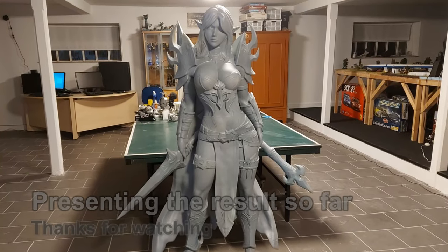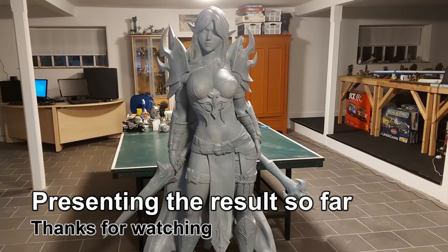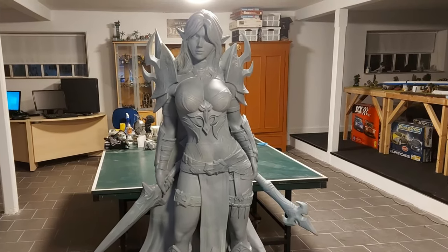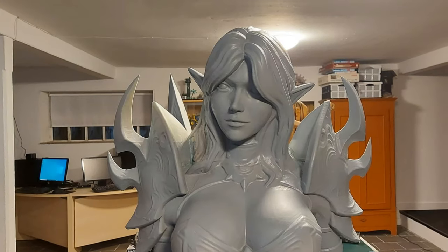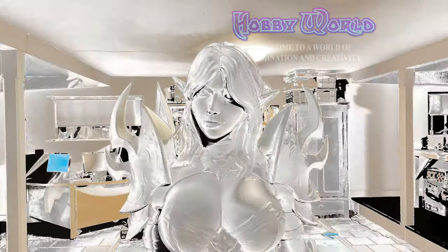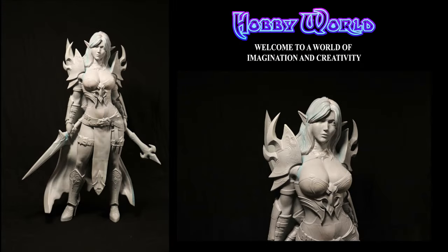Well, that's it. The model is primed and the weapons are attached. In the next episode I'm going to paint this magnificent model. If you liked the video and found the content interesting, please consider subscribing to the channel, and as always comments are appreciated — feedback, questions, everything goes, so just ask away. Thank you all for watching.